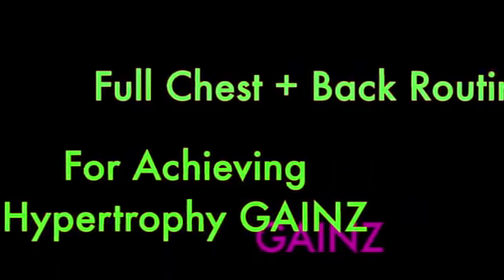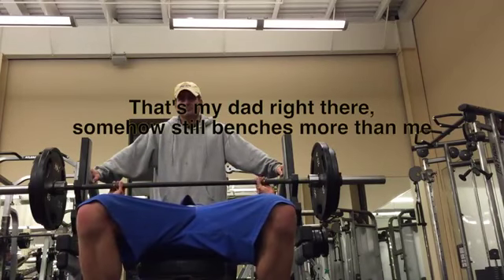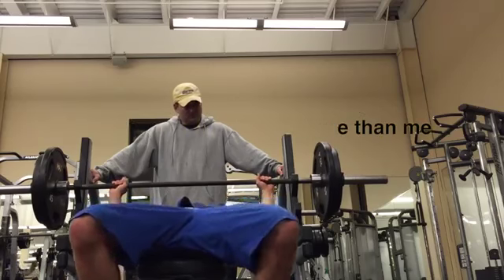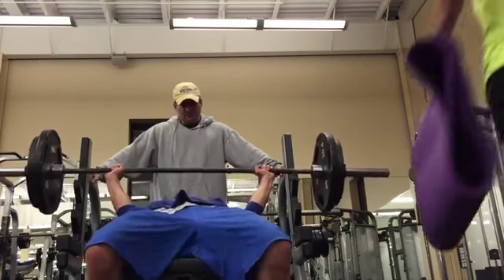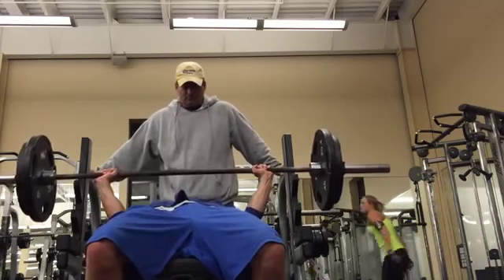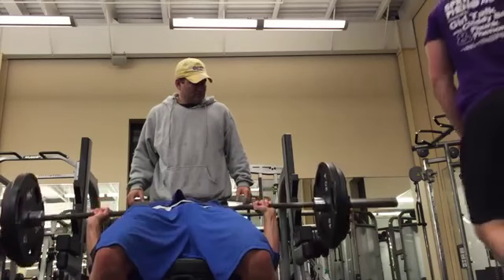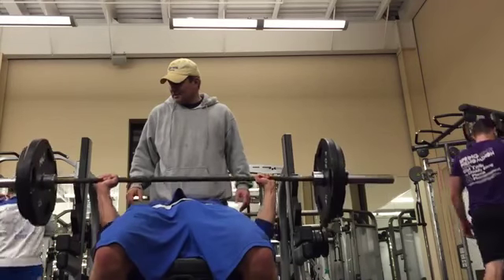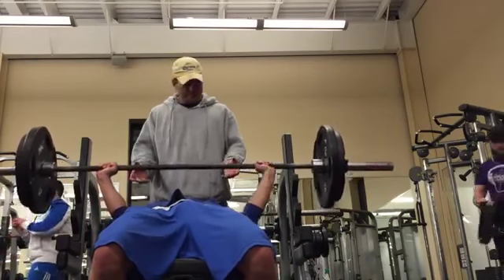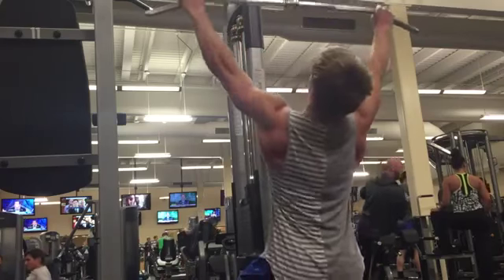The first exercise — you want to pick a heavy compound. I like the flat barbell, and you want to go for reps in the two to six range with about four to five sets. I did four sets of four with 205 on the bar, matching my same rep and set scheme about two weeks ago. So I'm pretty pleased that I maintained the strength here, minus the bar speed — though this angle does make the bar speed look a little bit slower than it really was.